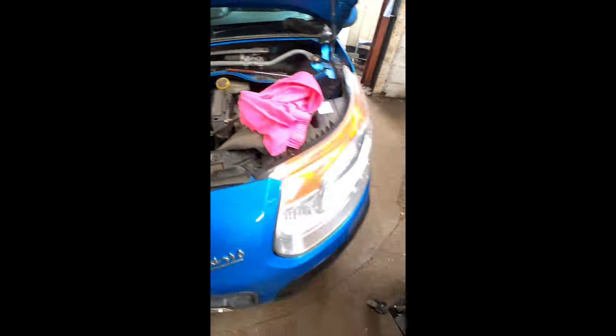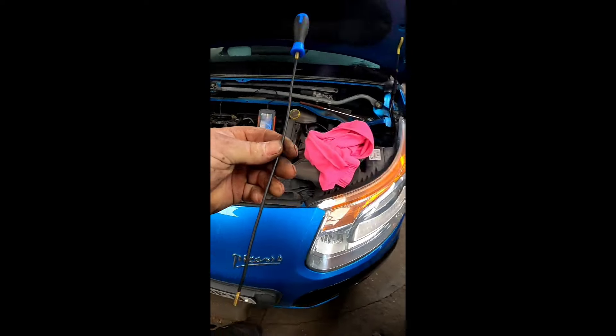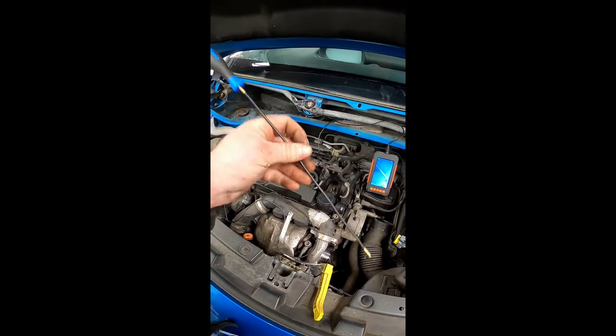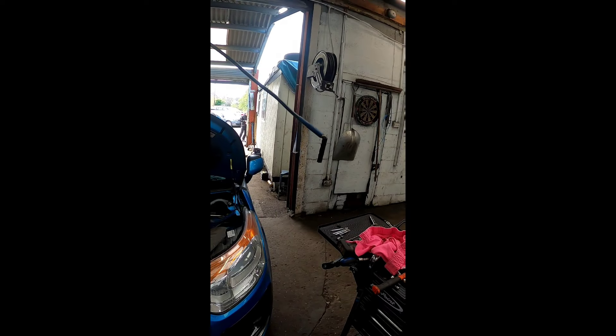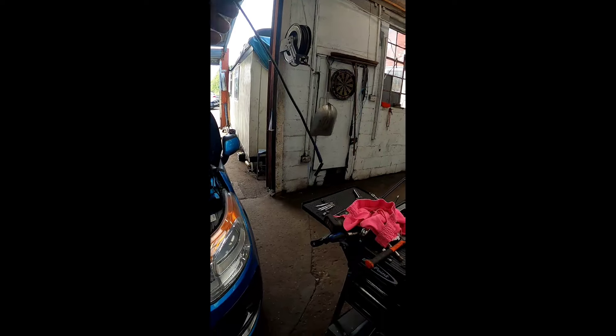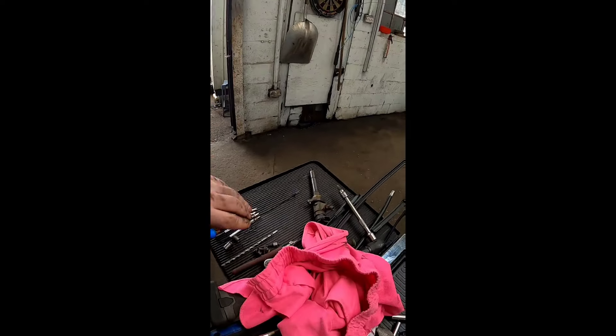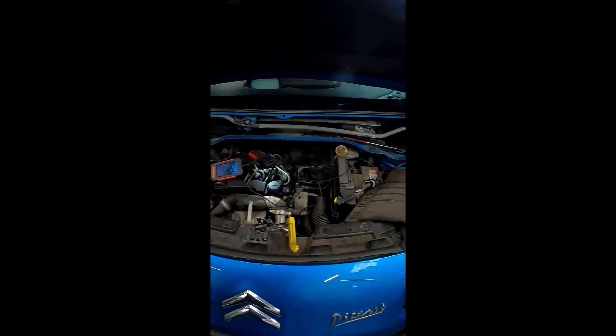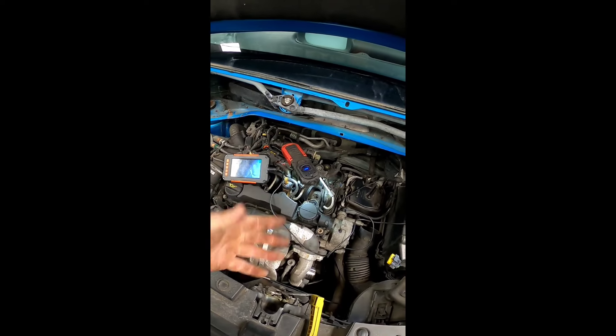Now once we've knocked that tip into the bore, as you can see it is just resting on top of the piston. What we need to do is get this specially designed magnet by Laser Tools and fish it out - and there we go, just like that with a little bit of patience. We have got the tip out. Now that can take anywhere between 5 minutes and 72 hours to get out - it all depends on how patient you are. Obviously I'm joking about the 72 hours.